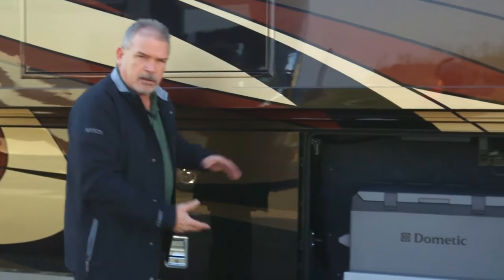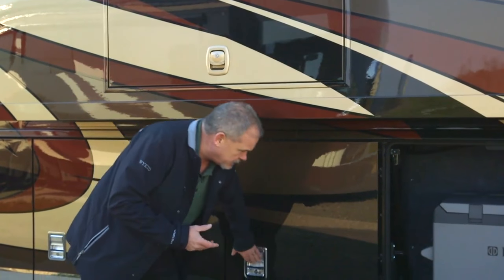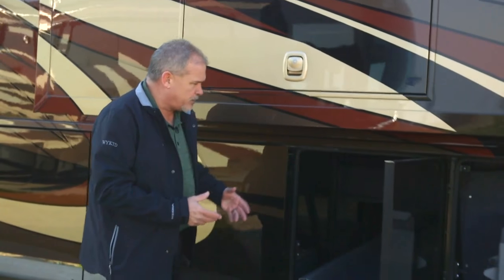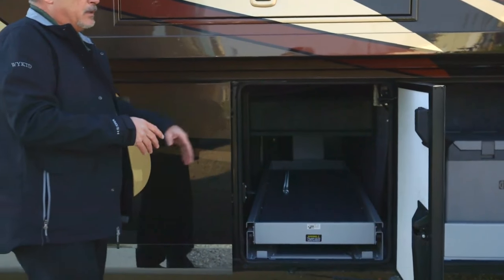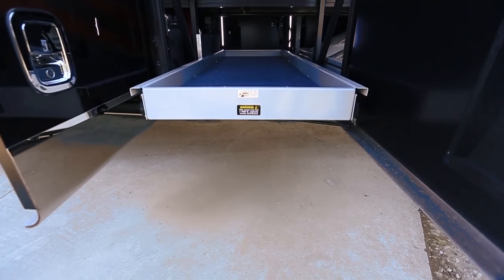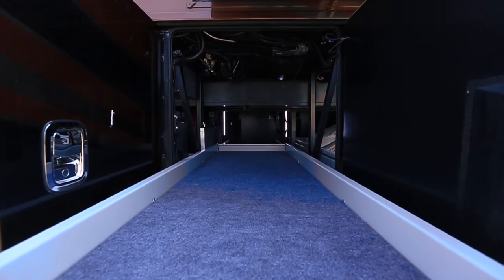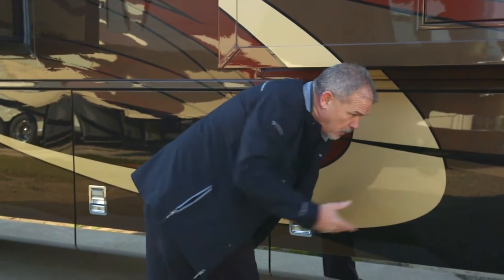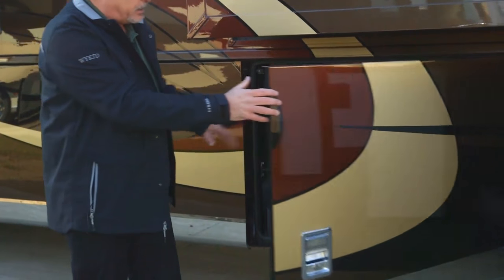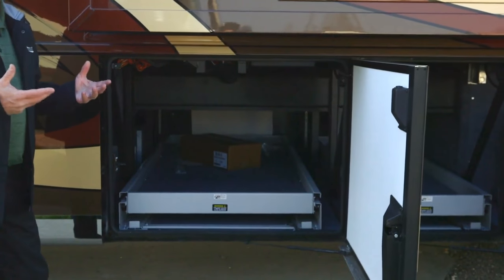If you notice the amount of storage in here, this doesn't have the lower slide on this side — it's got the huge slide. This is one of the largest storage compartments in the industry, the 4553. As you go back through here, you've got your optional exterior refrigerator with the power slide tray. All you have to do is hit the button and it comes all the way out. You've got a full pass-through tray, plus an additional full pass-through tray, which is power also. The amount of storage in there is just huge.